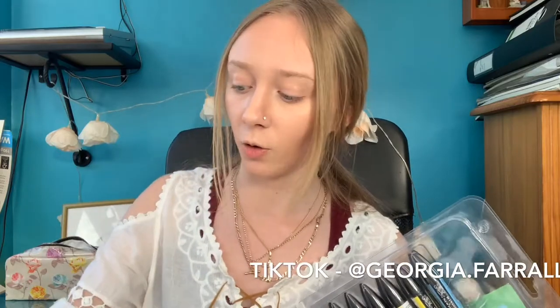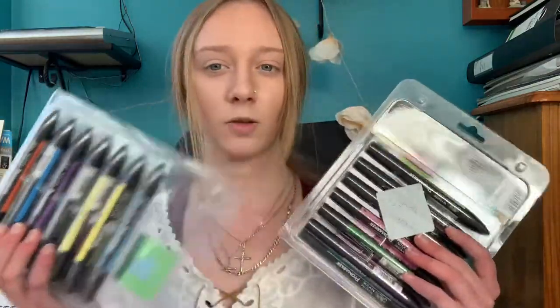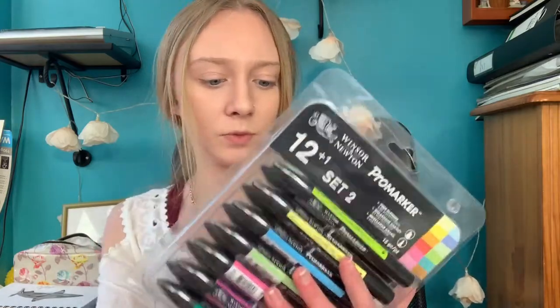I really love using the brush markers. I recently used them on a shark drawing — if you follow me on TikTok you'll have seen that. I also have these two sets of pro markers I got on Black Friday from Hobbycraft, and this huge box of them too. In packs they're about £25 from Hobbycraft. The difference is brush markers have a bendable tip on one side, while pro markers have a stiff tip.